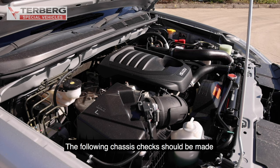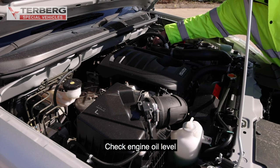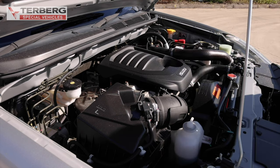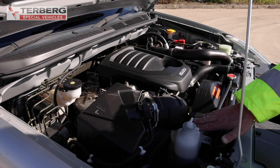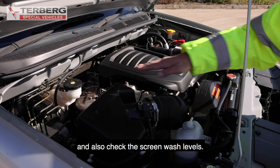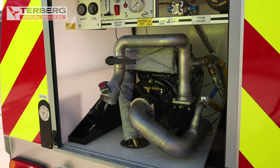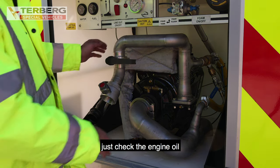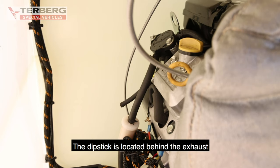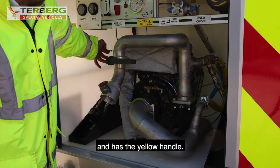The following chassis checks should be made to ensure the TAC R3 is ready for operational use. Check the engine oil, check the coolant level, check the brake and clutch levels, and also check the screen wash level. For the pump engine, on the weekly checks, just check the engine oil — the dipstick is located behind the exhaust and has the yellow handle.